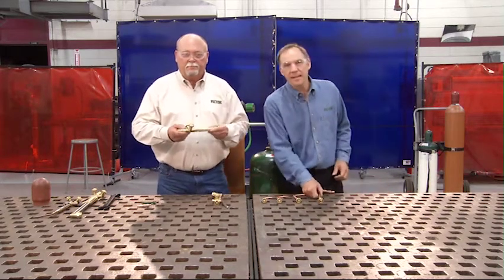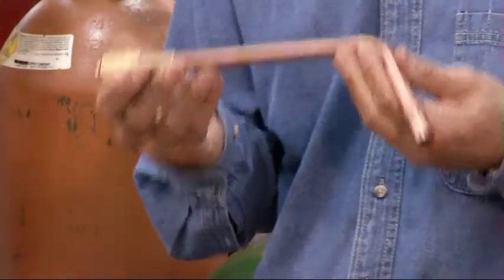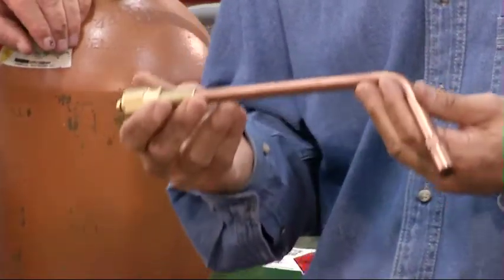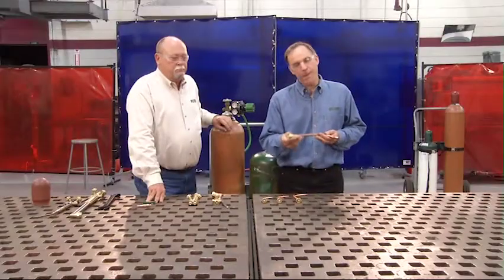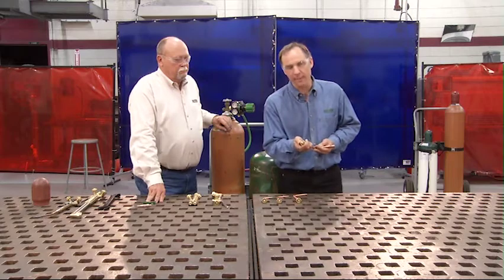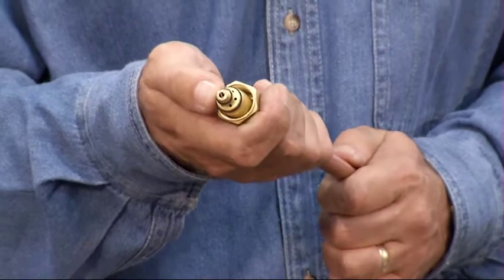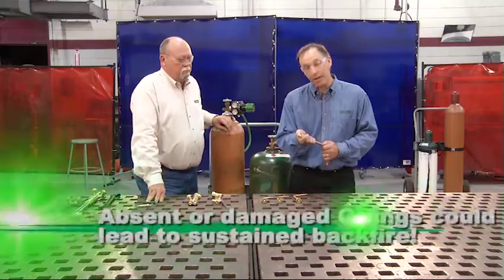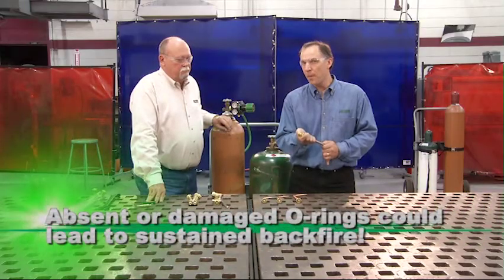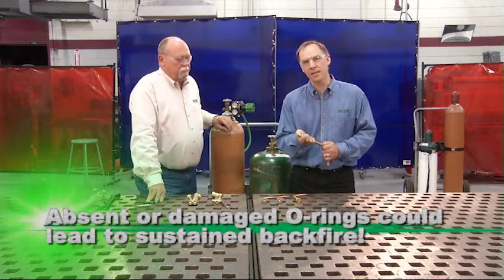This is a heating attachment. A heating attachment can be used for heat treating, priming, descaling, straightening, and many other options. Before you use this heating attachment, you need to be sure to check the cone end. It has two O-rings, and you have to make sure they're neither missing nor damaged, as that could lead to a leak that might lead to an accident. Be sure to repair or replace them before using.